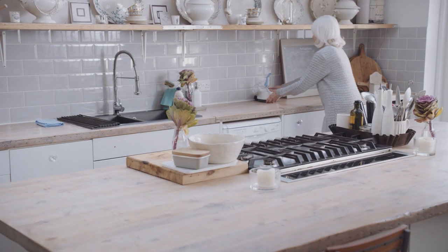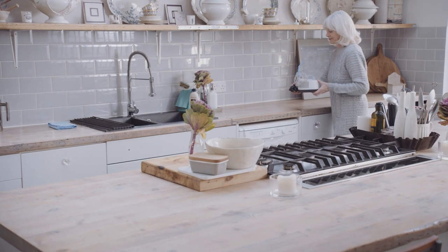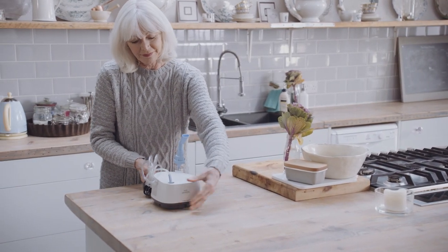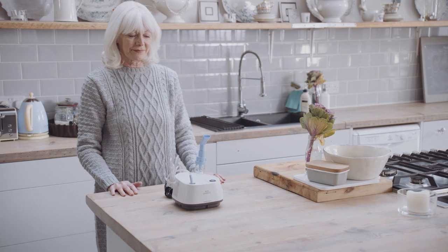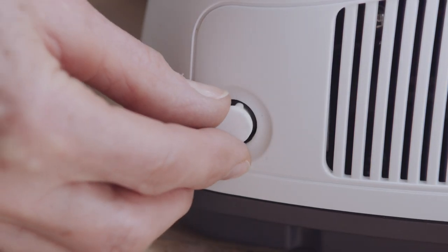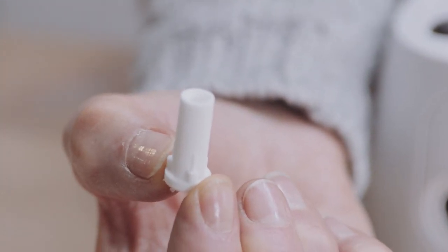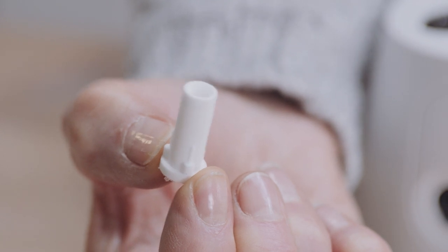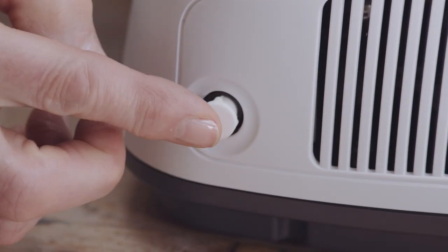Place your Philips Inaspire Elegance Nebuliser Compressor on a firm, flat surface near an electrical outlet, in an area where you can be seated comfortably during your treatment. Check that the filter is not clogged, dirty or wet and replace if necessary. Operating the unit with a dirty filter can impair proper operation and cause damage that's not covered by the warranty.